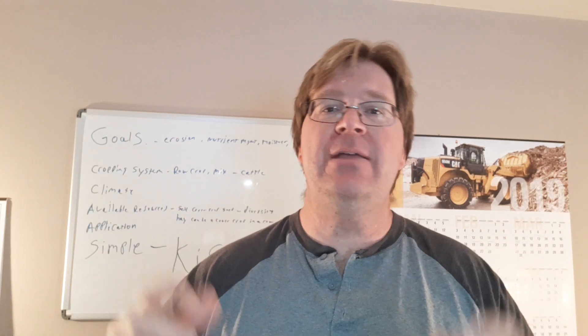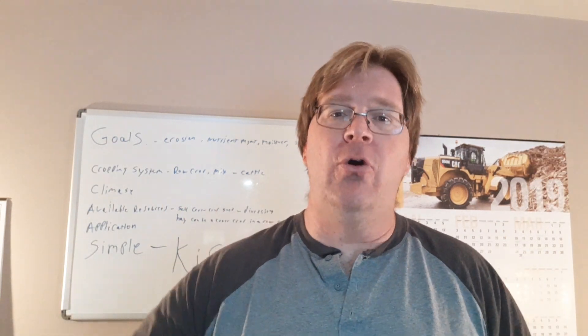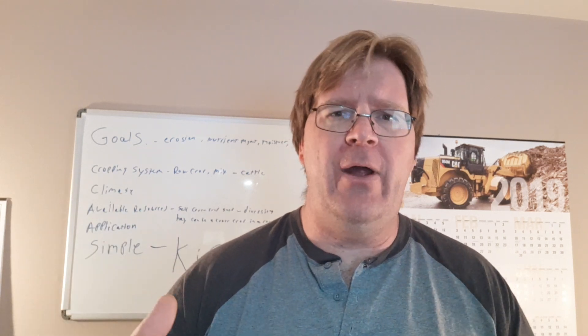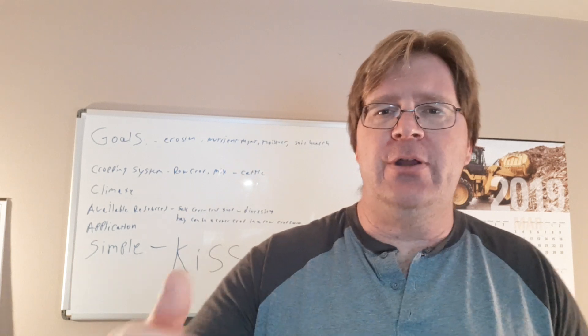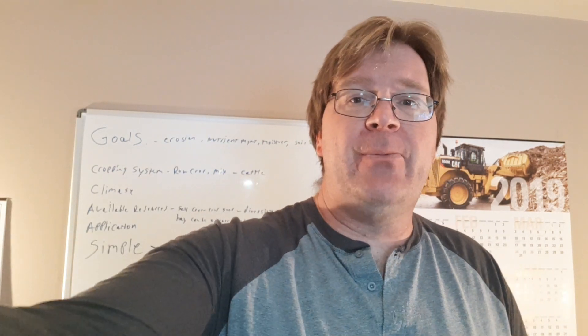On that note, leave comments below, keep the conversation going, and subscribe if you haven't subscribed — we're on a roll here, people are finding out about the fun we're having on this channel. Thanks for watching, thanks for keeping the talk going, thanks for sharing and enjoying the video, and keep your ideas and comments coming.